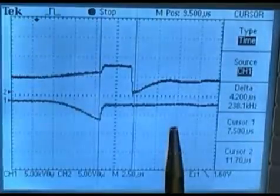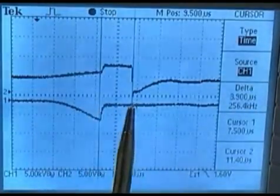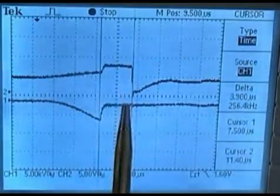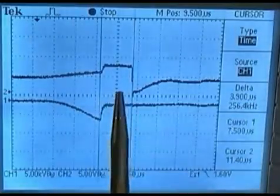Now, if you look at the cursor here, this edge is representing cylinder number 4 breaking over on compression, transitioning from a more positive voltage towards a more negative voltage.